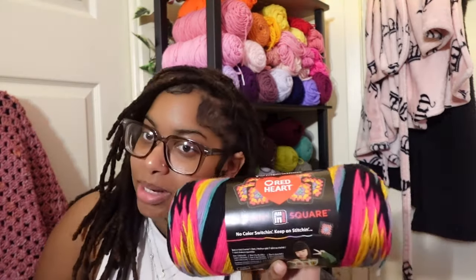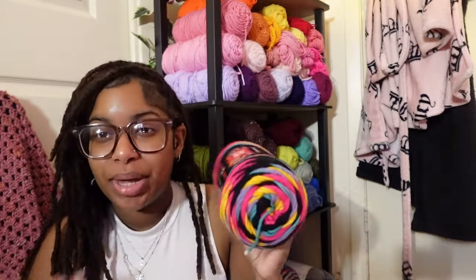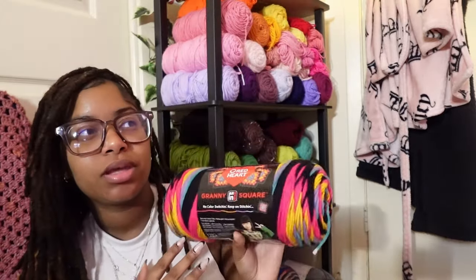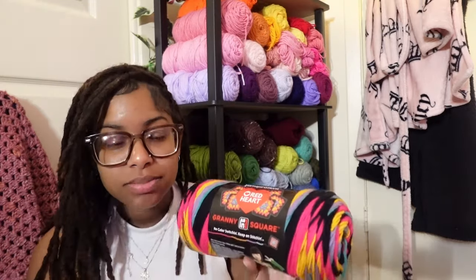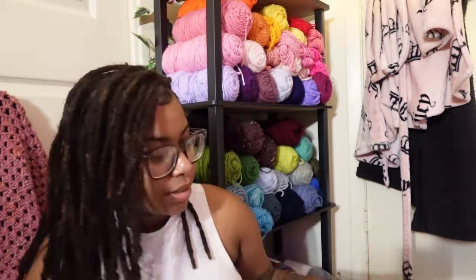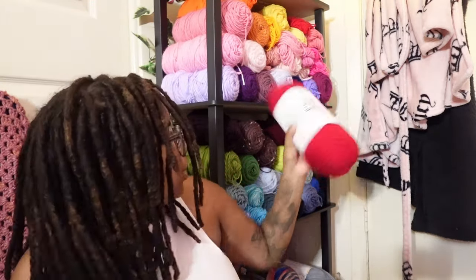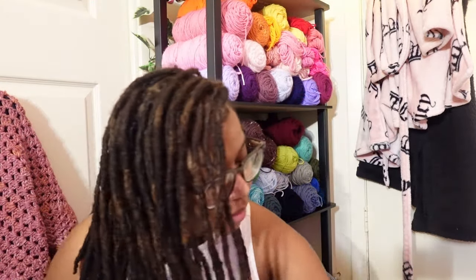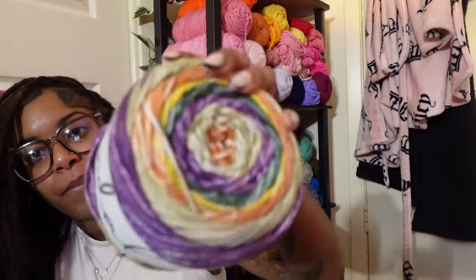If I don't have an idea of something I could possibly make with it, I'm going to take it back. I also got some red yarn because I needed to add red to my stash. And I really had no business getting this other skein, but it's so cute — I feel like it would make a cute little wall piece.